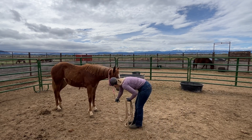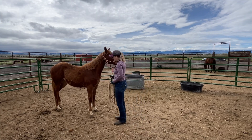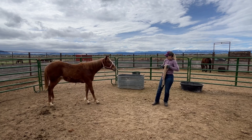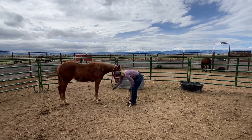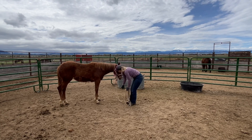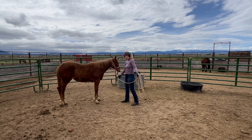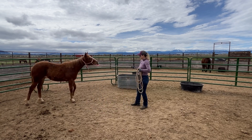I just went back and forth between having her put her head down and then backing her up, and she was getting a little bit better every time. She understands this concept pretty well — I just feel like she's not comfortable enough to lower her head farther than that at this point. This time when I went to back her up, she backed up very quickly for having just learned it.